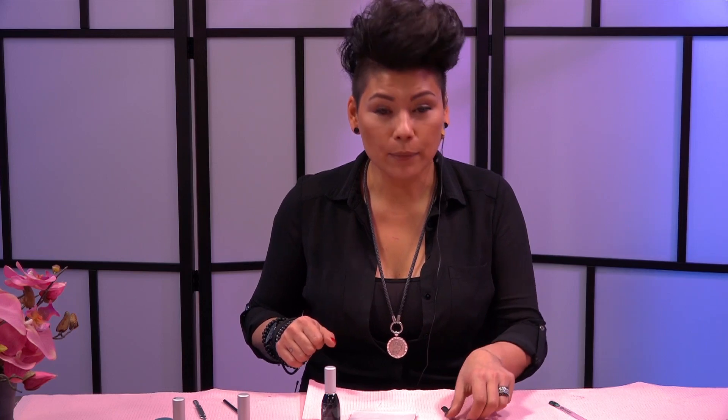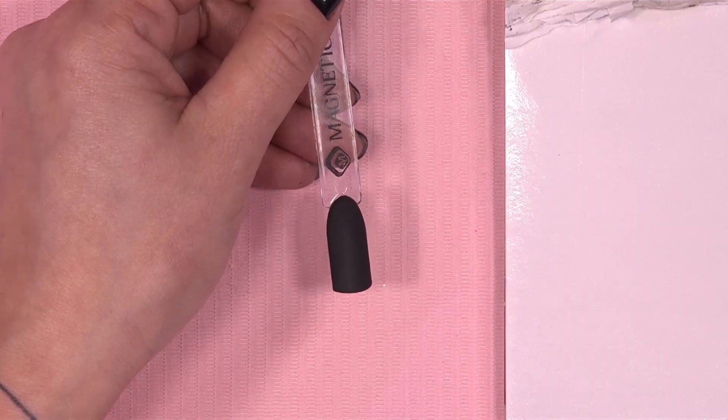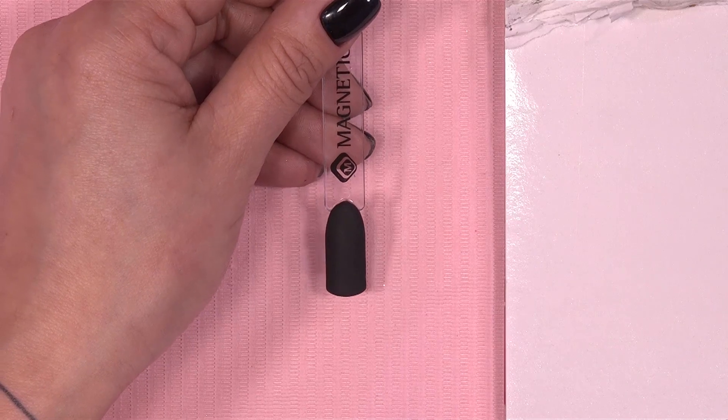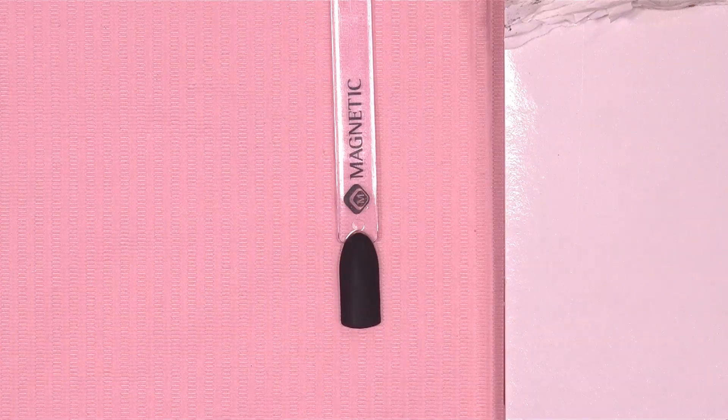Ik heb als ondergrond de Black is Black gepakt, Extreme Top Gel, anderhalf minuut in de lamp gedaan. En dan heb je een supreme extreme matte. Beetje velours-gevoel zelfs. De ondergrond is nu klaar, dit blijft ook gewoon zo. En hierop gaan we dan schilderen met dat mixje.